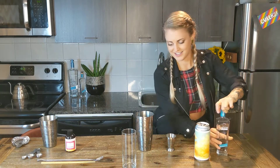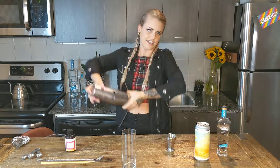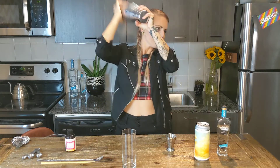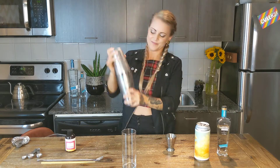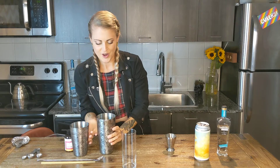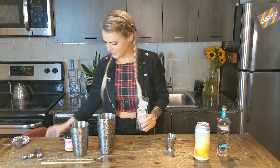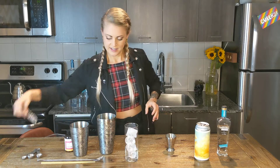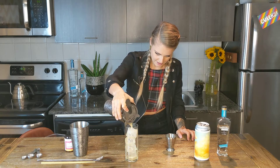And we're going to shake that. So some ice in the shaker. Both of my hands are freezing — ready to pour. We're going to add some ice into our glass and pour it straight in.